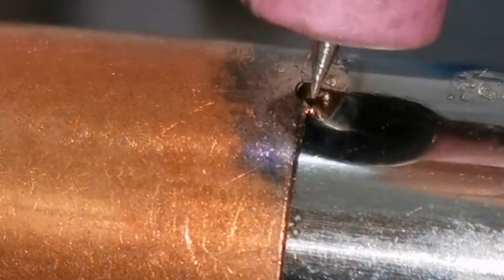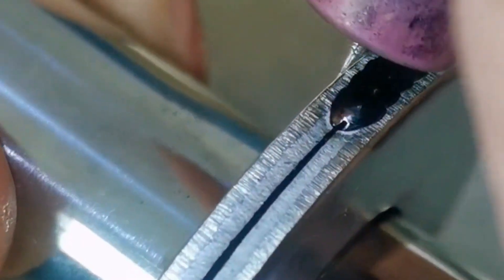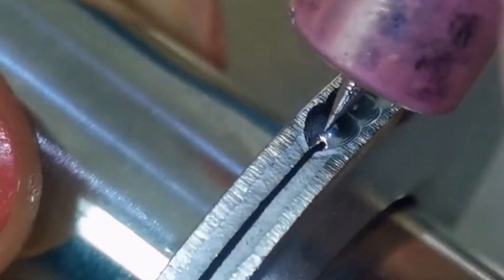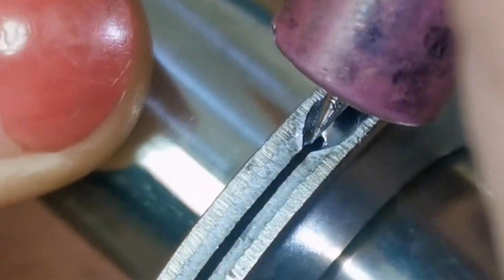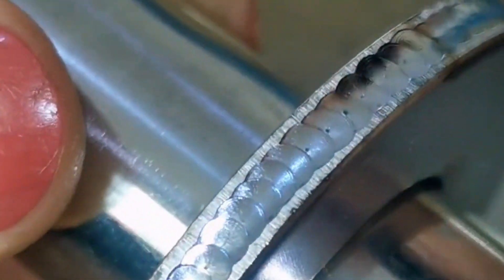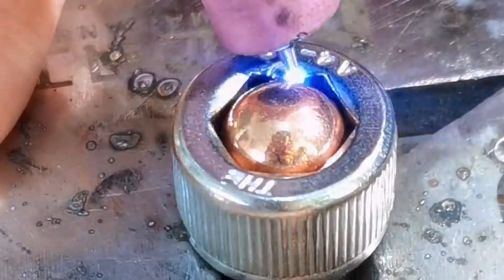The operation of the cold welding machine is very simple, and every welder can easily learn it. The first is the angle of the welding torch in hand — the angle of the workpiece should be kept between 75 to 90 degrees. It should not be too oblique.